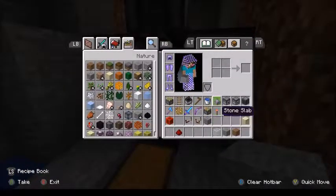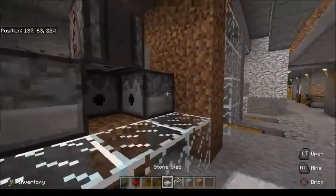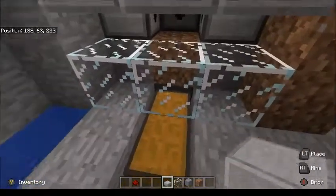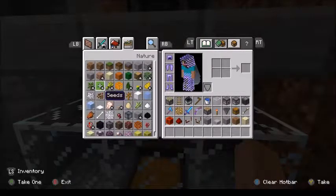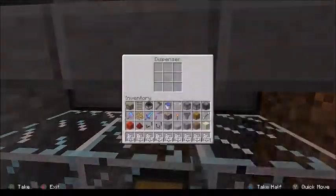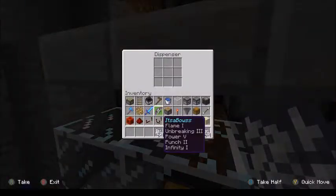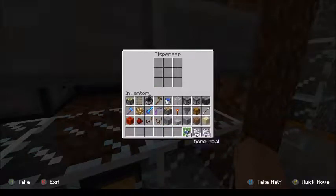The last thing we want to do is set up a few blockers in front so that the items only go straight down into that hopper set up below the dirt. Now I'm going to take and load up my dispensers with some stacks of bone meal — three stacks should do fine to get me going here.